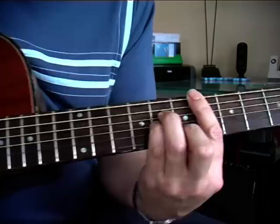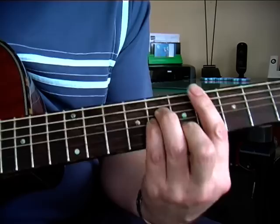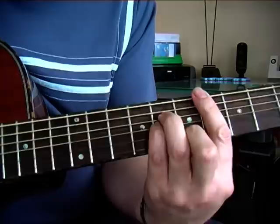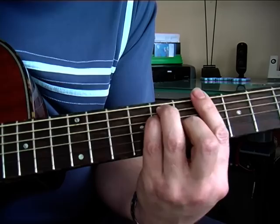It doesn't really matter how you play this — you can play it with your thumb or with your nail, or you can play with separate strings, whatever suits you. So we play the chord, then the second string, then the third string, then the second string. Then we add the pinky in at the ninth position and we change to an F bar shape.